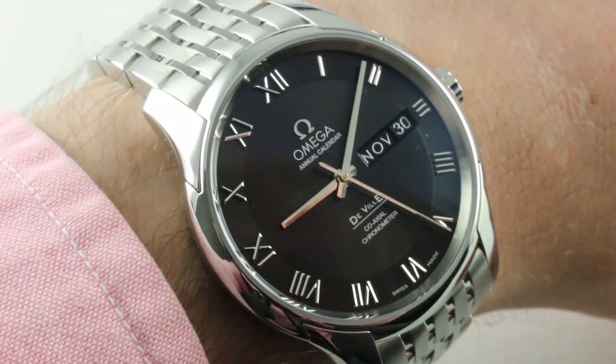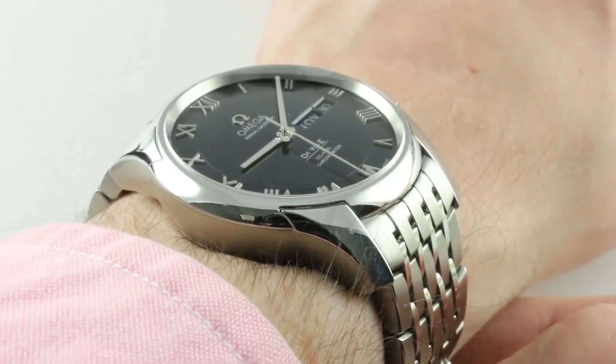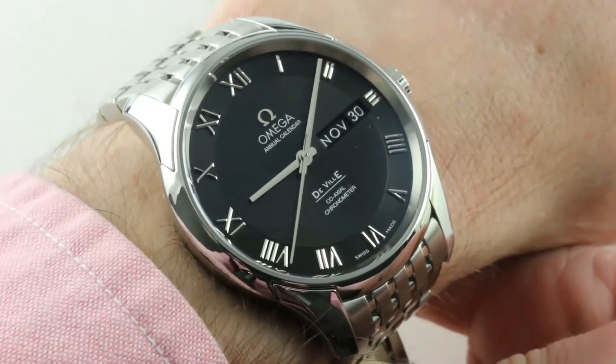Hi, I'm Tim. Welcome to our channel. Thanks for logging on. If you enjoy these videos, do me a favor and subscribe to our YouTube channel right here at Watchbox Reviews. I would really appreciate it, and I promise to update daily. If you love this watch, see it and buy it on our website, thewatchbox.com.